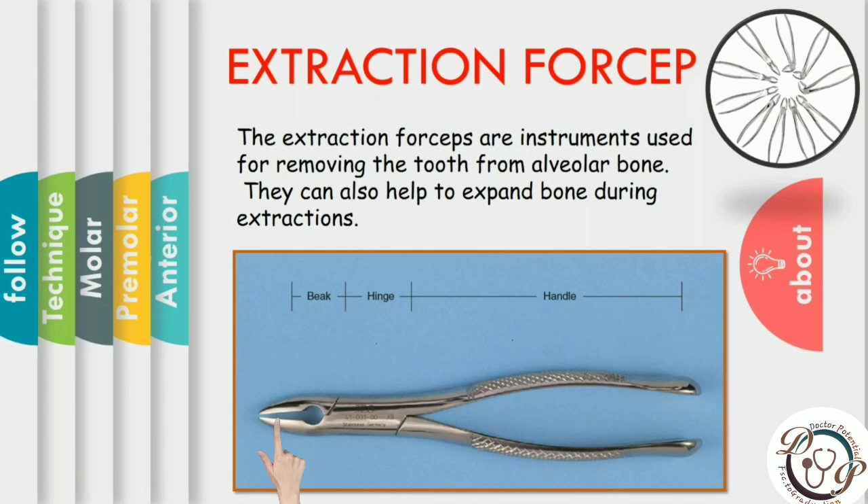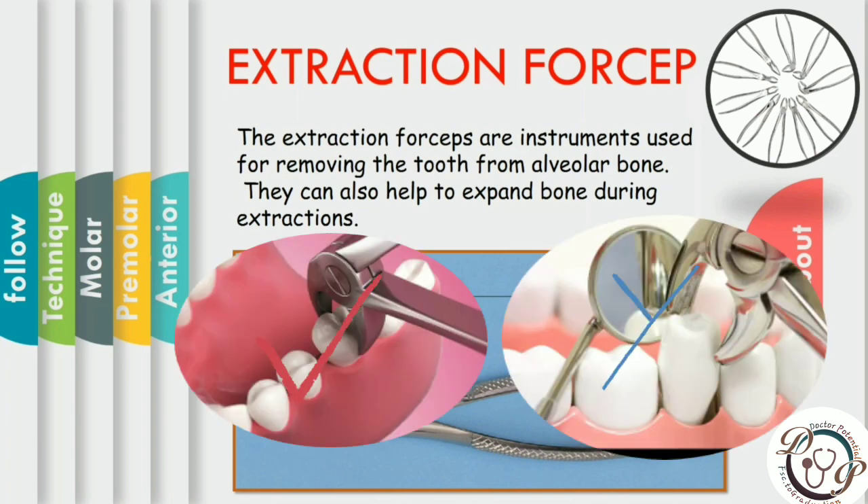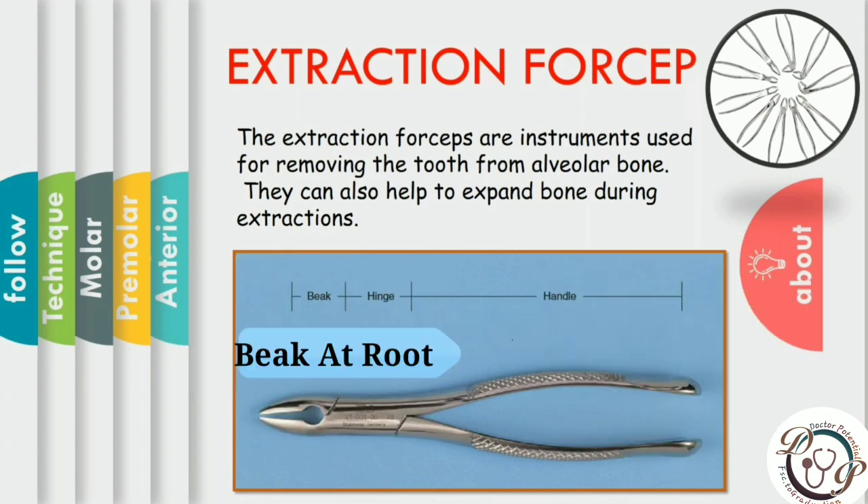The beak of the extraction forceps is the source of greatest variation among forceps, and the classification depends on the shape of the beak. The purpose of the beak is to grip the tooth at the junction of crown and root. The most common mistake young dentists make is to hold the crown with the beak. Force on the crown leads to fracture and complicated extraction, sometimes requiring open extraction. The beak should be placed as far apically as possible to the root.